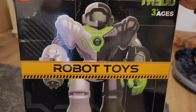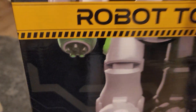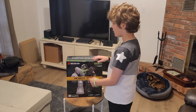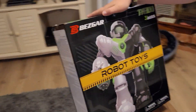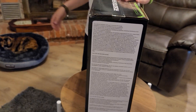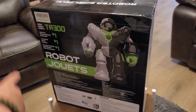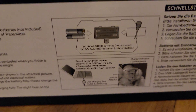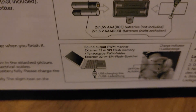He's got green, black, and what looks like white or gray. There's a button in the middle that looks like power. Down at the bottom it looks like it might shoot something. On the back it tells you batteries — looks like it takes two — and you can also plug it into your laptop to charge.